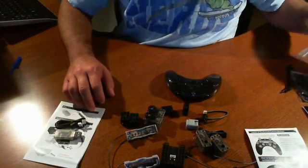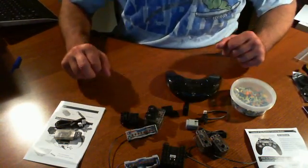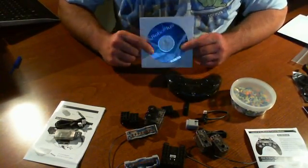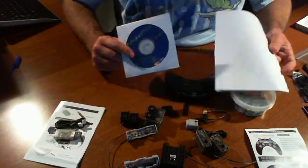So that concludes this portion. The next step is we're going to go ahead and build an actual project according to the manual, install the Robo Plus software, and check it out. Check back soon for more videos on the Robotis Olo Inventor Kit.